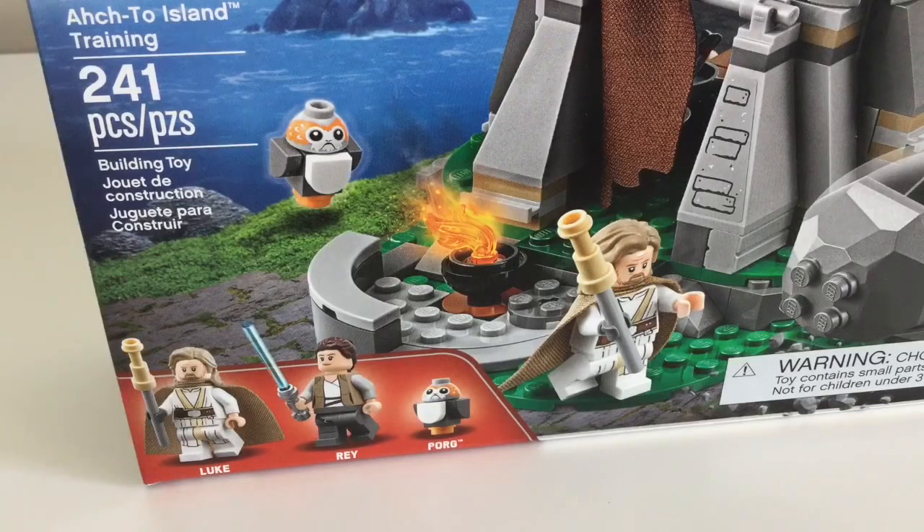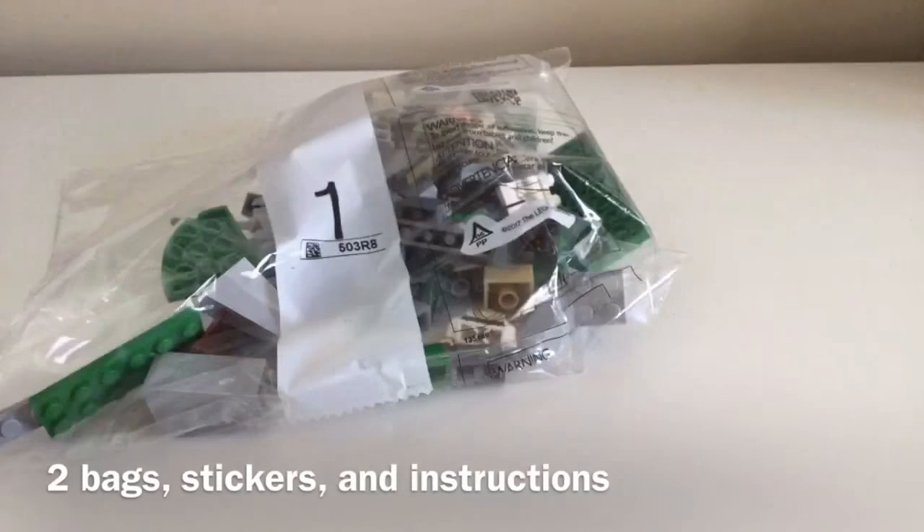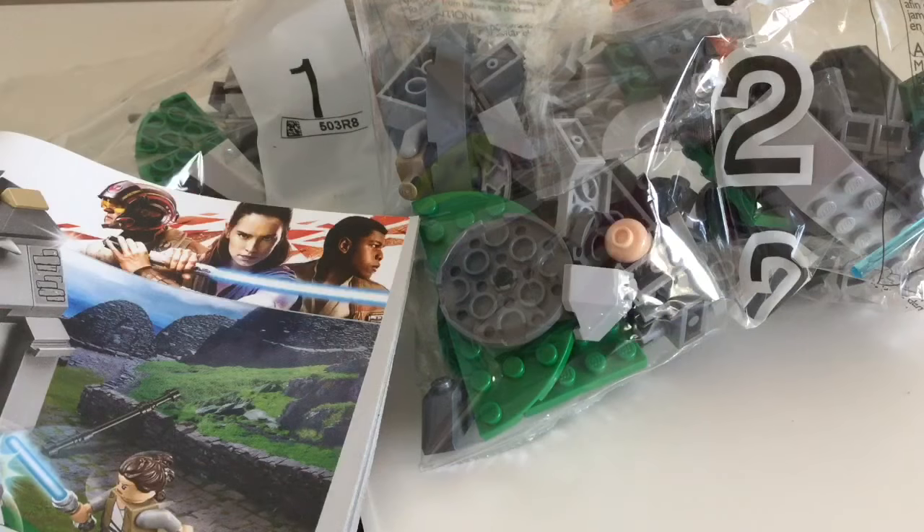If you want me to do more, just leave a comment. Let's see what's in the box.